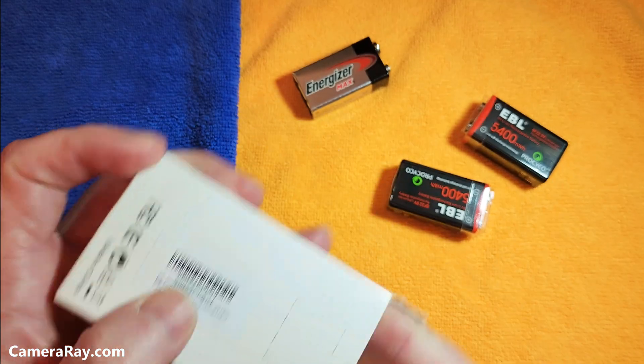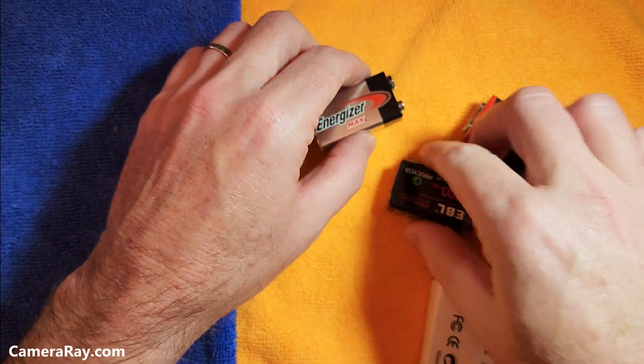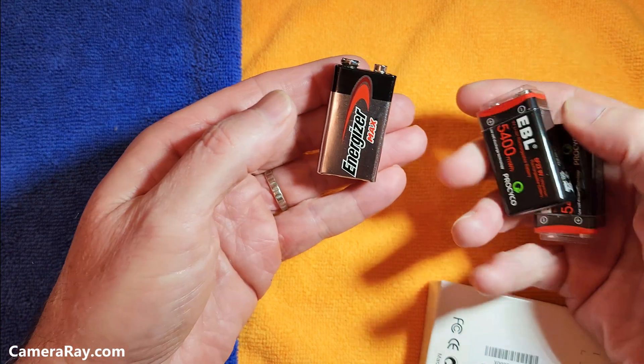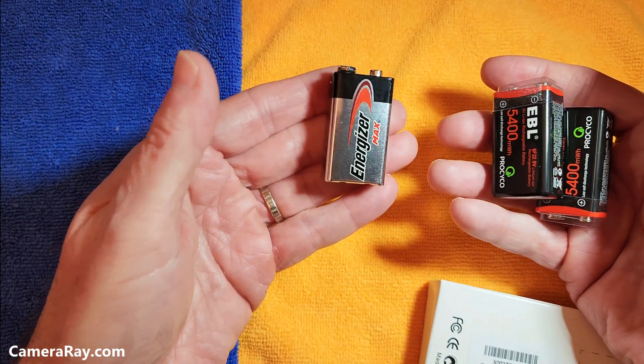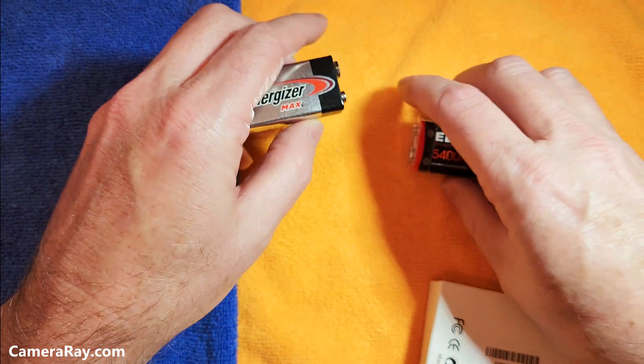First impressions — they're really light. This battery feels like it weighs more than a standard battery. It weighs probably double what the new rechargeables weigh.